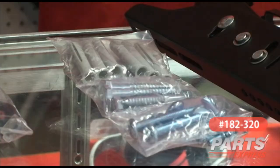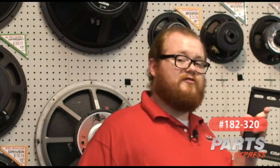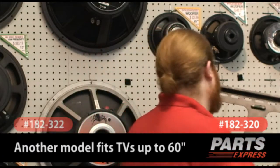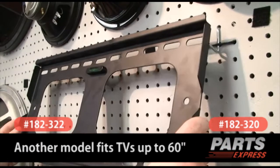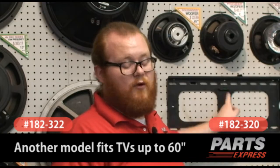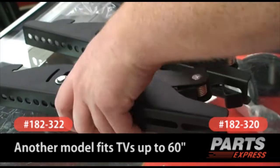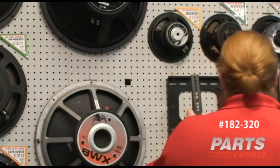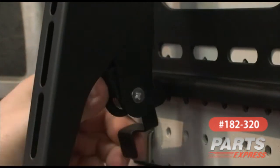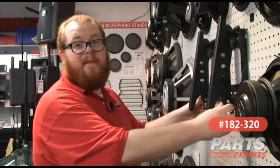You've got your back plate. I'm going to be hanging on these hooks, but you'll use the supplied hardware to anchor it securely into concrete or drywall. It's got a bubble level on it, so you know when it's level. Then you take the rails and attach them to any VESA mount TV of the appropriate size. Pretend I've got a TV on here. Then we simply hook it over the top and clip it to the back plate.